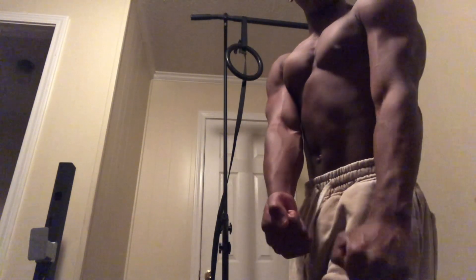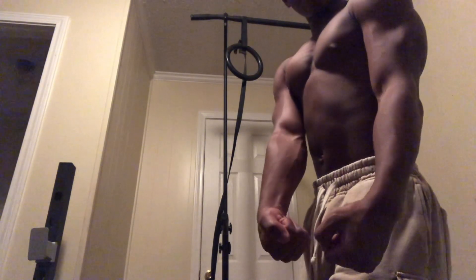Oh yeah, this is amazing bro. I'm not gonna lie, that's been the best pump I've had in a while.